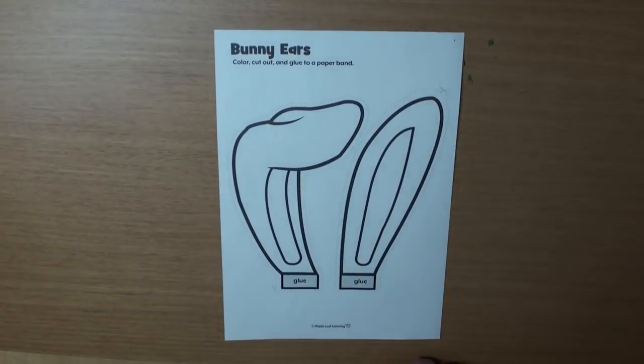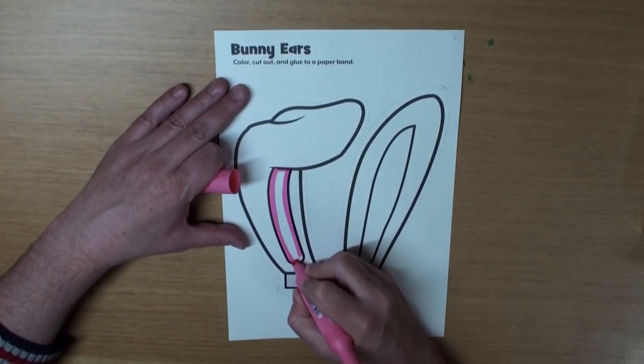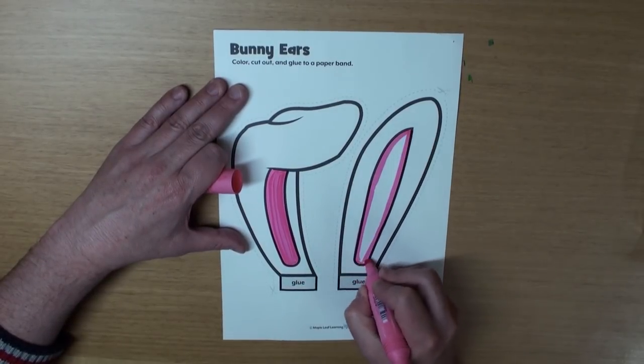Well first, grab some crayons or markers and let's do some coloring. I'm going to leave the ears white, but I'm going to color the insides pink. But please feel free to color your ears any color you want, okay? Great!